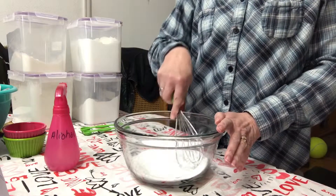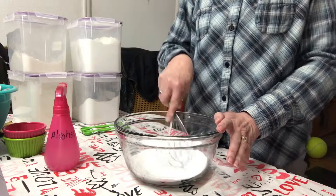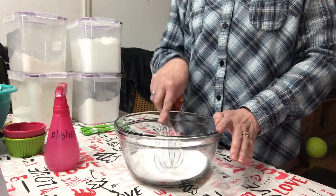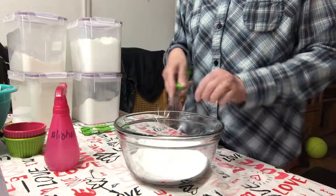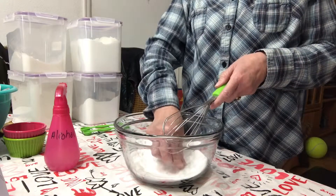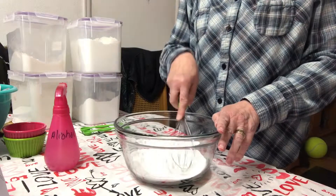This doesn't have very many ingredients to it. It actually only has the citric acid, the baking soda, the mica powder coloring, and 91% alcohol. They do get really, really rock hard and you have to let them dry for at least 24 to 48 hours so they will be nice and hard inside of the bath bomb.